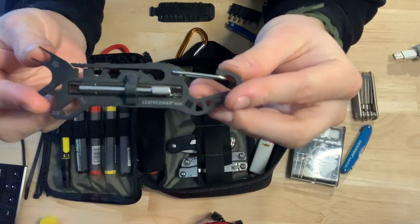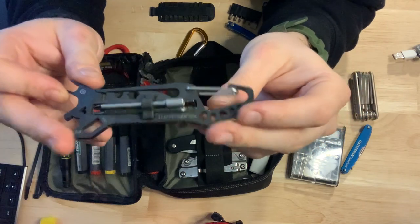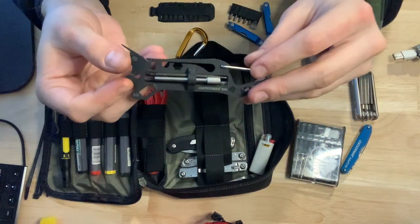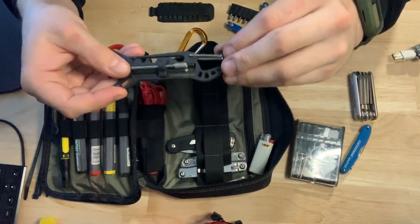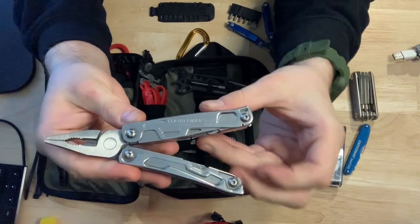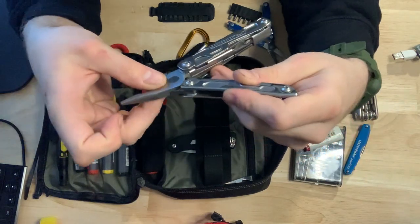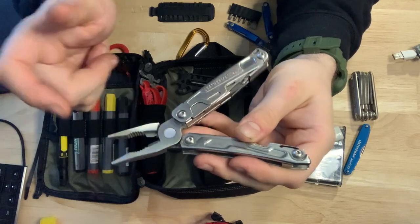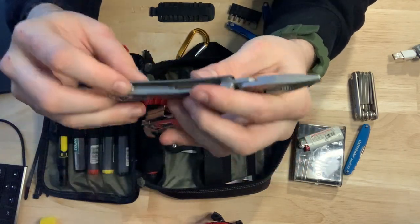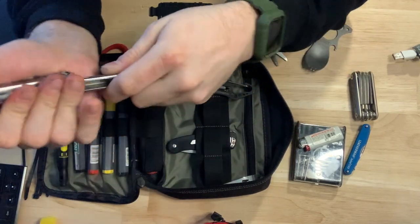I carry a Leatherman Rail in here — this is one of their AR tools. It has a bunch of tools for AR maintenance, AR cleaning, and some sight tools, and it comes on a carabiner. This is good when I go to the range to have a tool in my truck in case I need it on top of the tools in my gear bag. I also have a simple Leatherman Rev, which is just one of their basic multi-tools — a good beat-around tool for on the job or out on the road. It has pliers, wire cutters, a file, a flathead, a letter opener, and on the other side a Phillips and a flathead screwdriver. Very simple, but a good one to keep in a truck for maintenance.